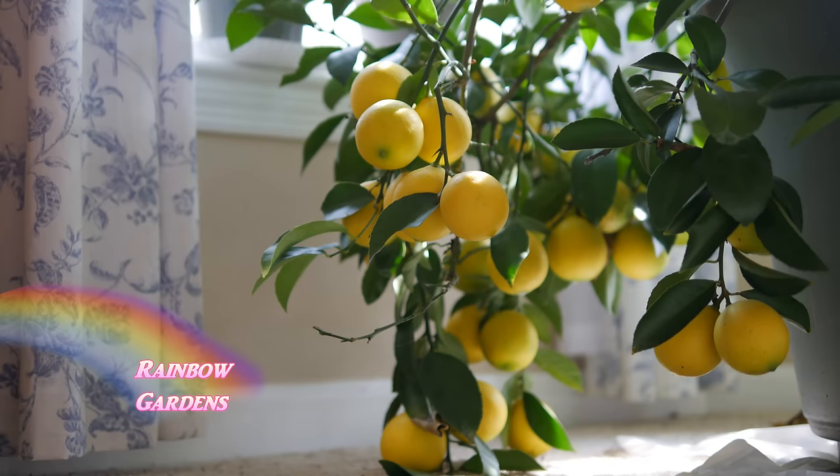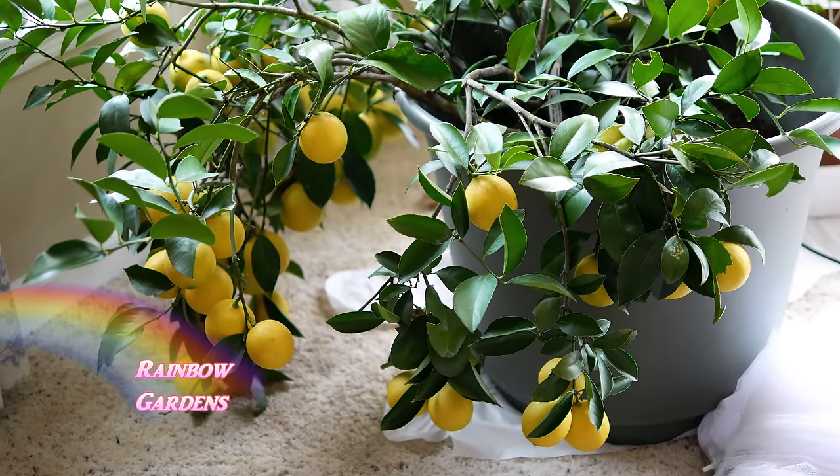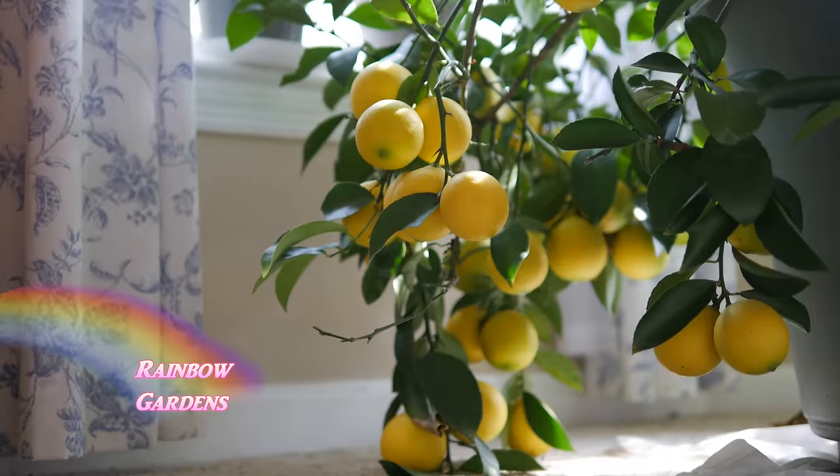Inside the house I have this Meyer lemon tree and it has really ripened up beautifully. I've been using these wonderful lemons and this is my first real harvest of this tree. I think I bought it in 2012 when I visited Florida on vacation — that's the kind of souvenirs I bring back. I bring back plants. Some people buy t-shirts, I buy plants. You do have to be careful taking plants over state lines and make sure you can grow them in your area.